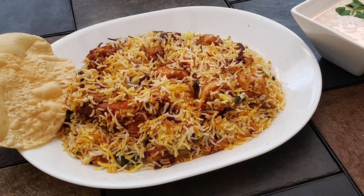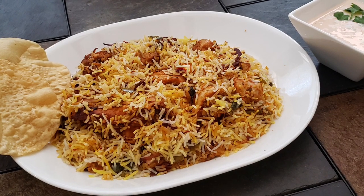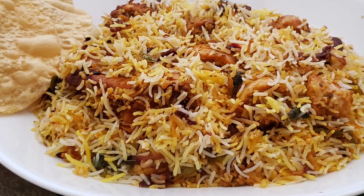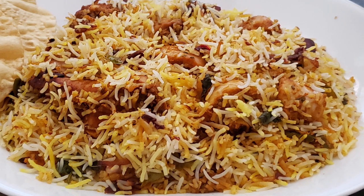Hello Friends! Welcome to Lakshmi's Kitchen & Creations! I am going to show you the Hyderabadi Dum Biryani. If you like this channel, subscribe and click the bell icon.